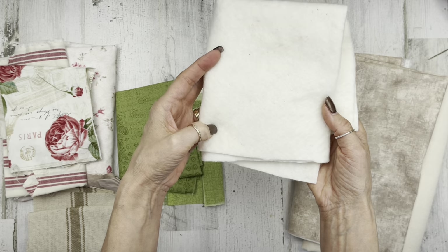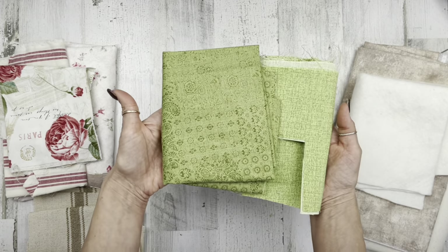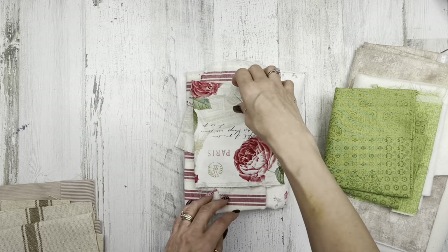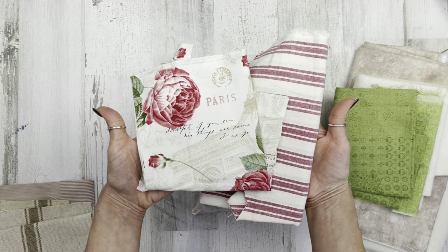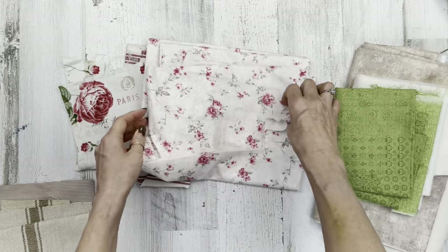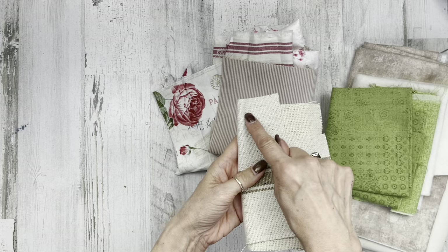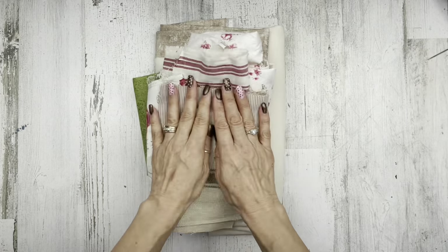I'm going to be using some batting to add some extra thickness, like a little quilted look. You can get that from Walmart by the yard or in a bag. I want to use two different color greens for some leaves and a stem, and then I chose three fabrics for floral. The top two came from Hobby Lobby; this bottom one I found as an inexpensive sheet set off eBay — a small floral print. I'm cutting up a pillowcase. The corduroy came from Hobby Lobby, and this grain sack material I bought off eBay.